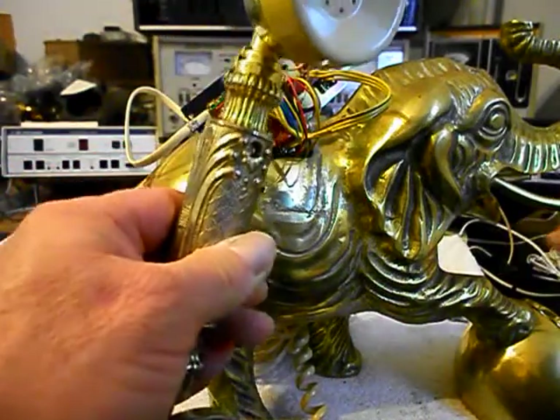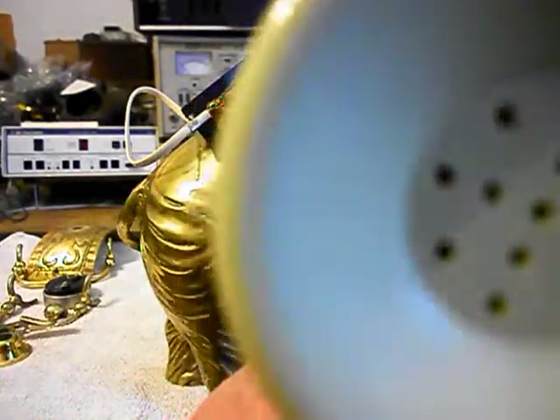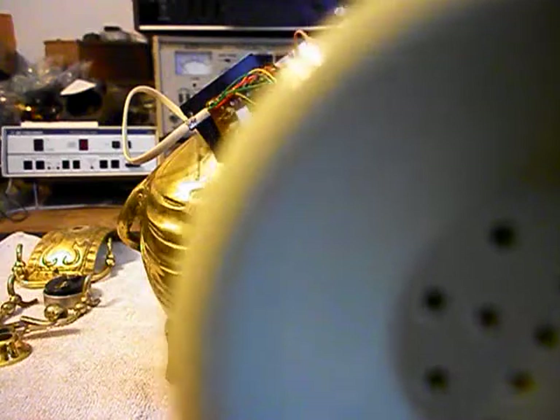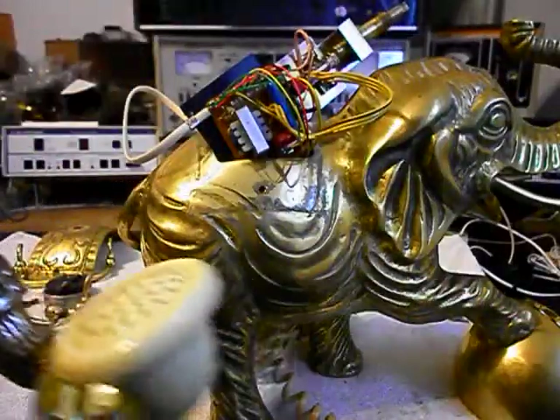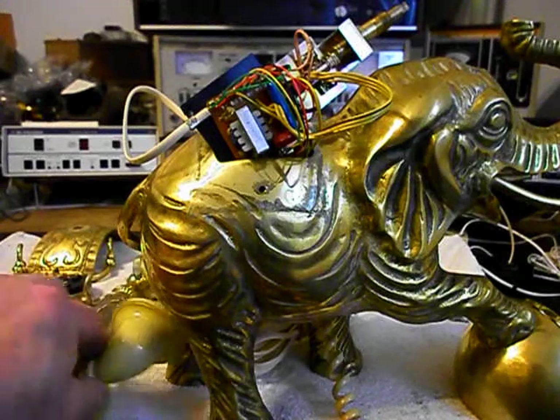I'm going to go ahead and plug the unit in and give you some dial tone, and then I want to tap and take dial tone away. If you can hear that sizzling and popping through the receiver, the transmitter has definitely got to be replaced.